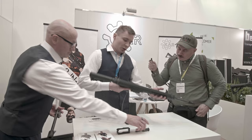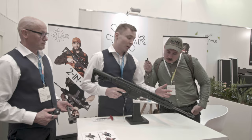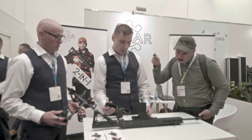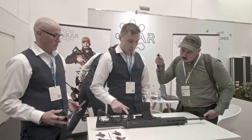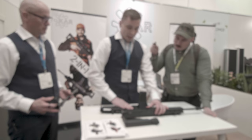The rifle suits both left and right hand shooters — the controls are on both sides, and the charging handle can be changed to the other side for left-handed users. The field strip is extremely effortless: you just pull this pin and lift the trigger assembly out. It's our own trigger — a very crisp test trigger.